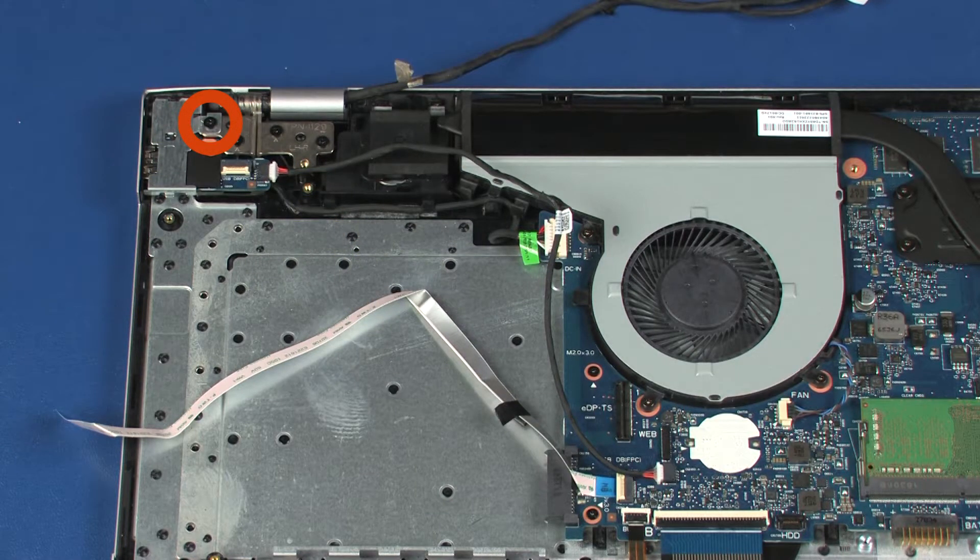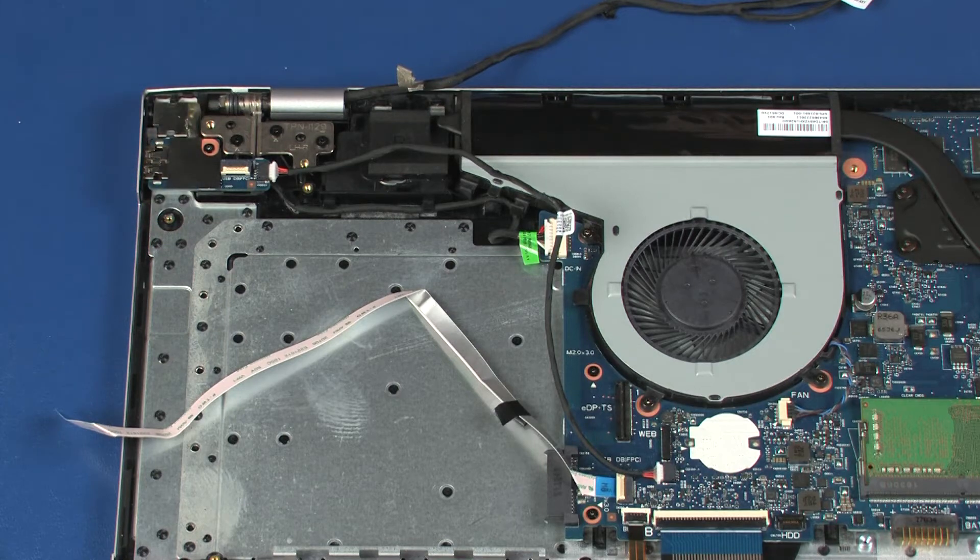Remove the 5 mm P1 Phillips-head screw that secures the USB board bracket to the top cover. Lift the USB board bracket off of the USB board and remove.